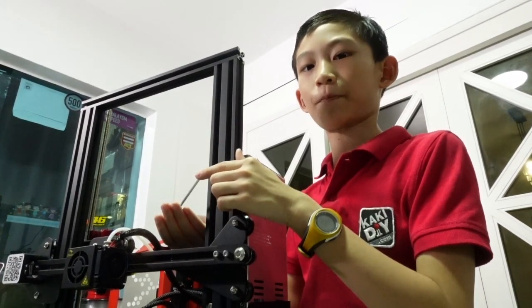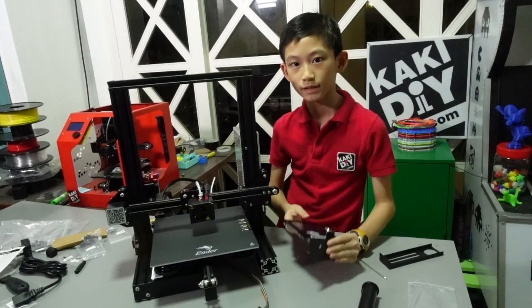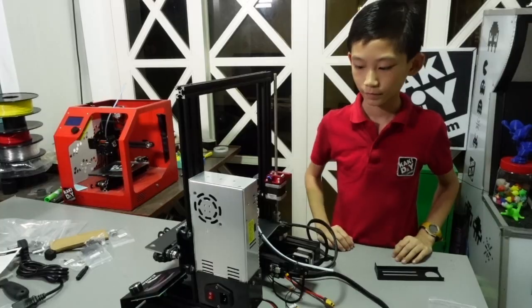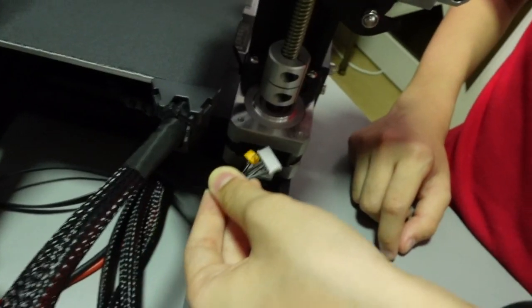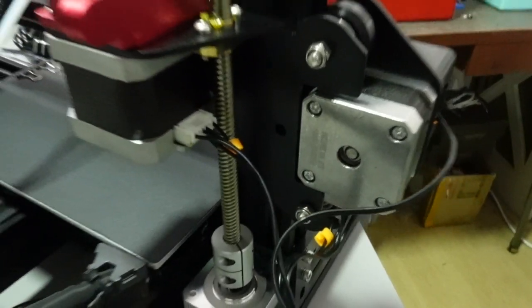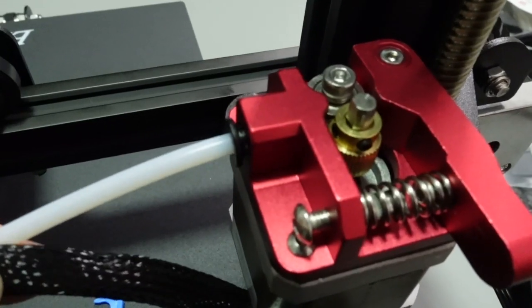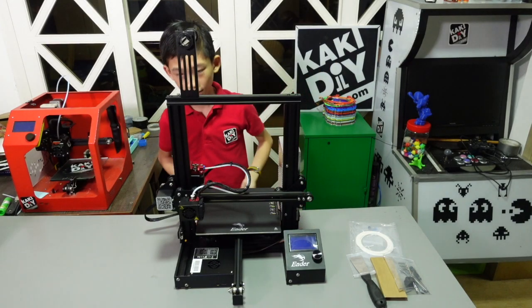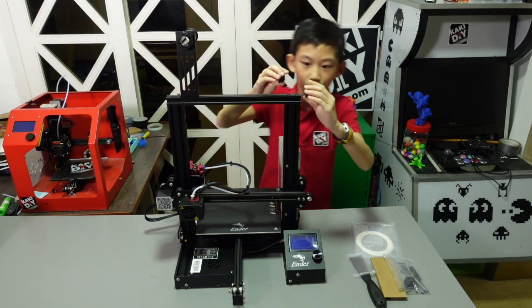Next is the power supply. Put this here. Okay, it's done. Next is to install all these cables. Now we have done the wires and everything, as well as the filament holder. Now it's just for this little cover — it goes at the side.